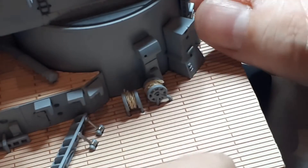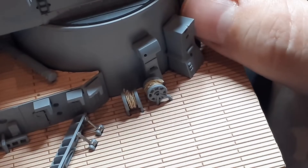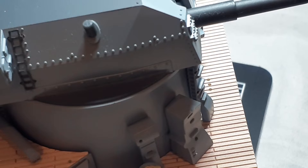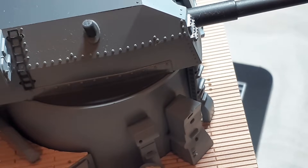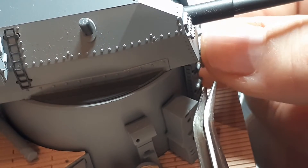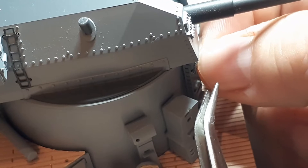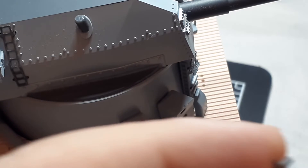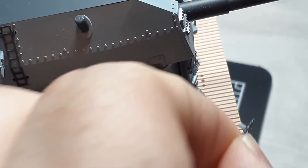Ladder G and grill A are going to attach to the fan on that side right there — it's a little hard to see so I'm putting some arrows. Next we're going to fit grill D into that socket right there on top of that fan.